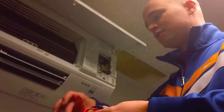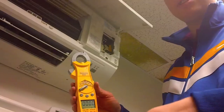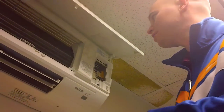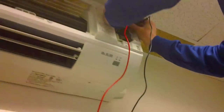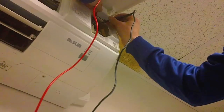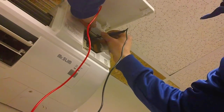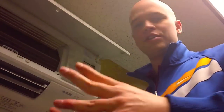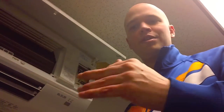Next we want to change our Field Piece SC-57 over to DC voltage, and we're going to be checking for a pulsating DC signal across S2 and S3. When checking your meter, you're going to get somewhere between 12 and 24 volts DC and it's going to jump around — that's normal. What you're looking for is to make sure you're somewhere between 12 and 24 volts, so you know you're getting a proper signal from your outdoor unit to your indoor unit.